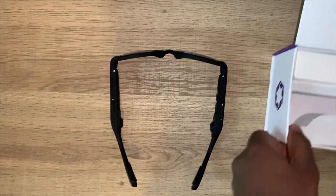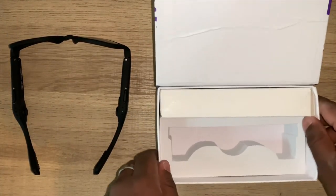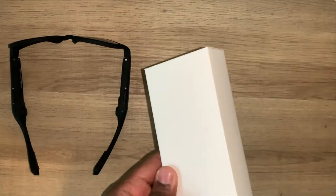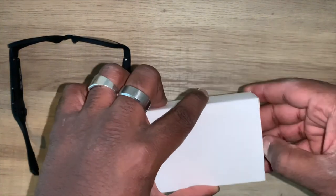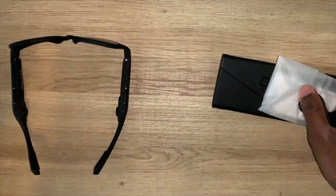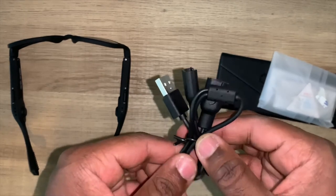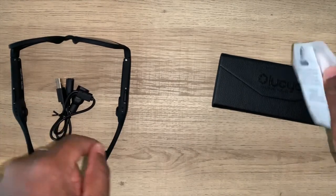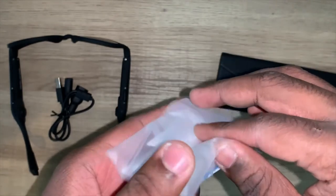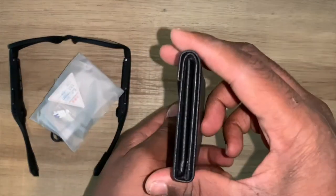This is Bluetooth 5.0, so it works really well. Also in the box, we get a little box of some goodies — some extra things that will really help with the overall experience of the glasses. The first thing is the charging cable, which I will show you how to use because it is quite unique. We also get some nose protection pads for the glasses, a microfiber cloth, and my favorite thing that comes with this is the case.